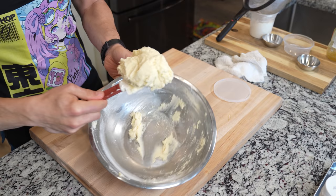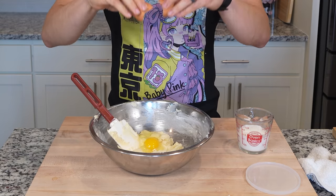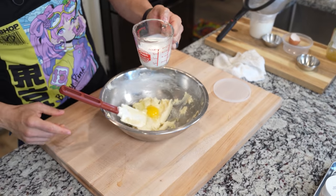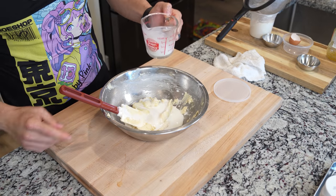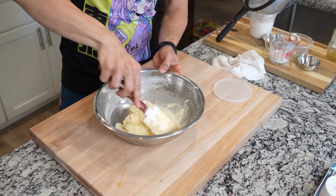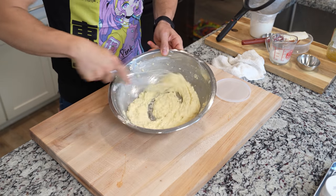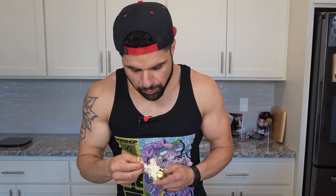Once you have everything fully combined, this is when we're going to start adding in our liquids. We're going to start off with one whole egg, followed by half of your total amount of milk. We need a total of 125 milliliters worth of milk, so just place half of that roughly into that bowl. Make sure this is fully combined — this is a lot easier in a stand mixer, I will admit — but just make sure it's nice and smooth. Oh, my whisk broke!